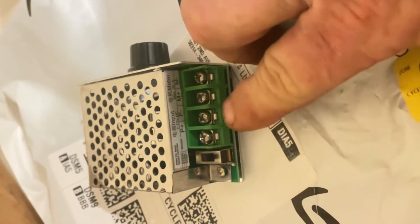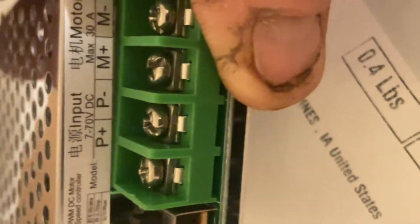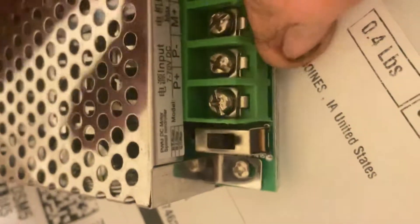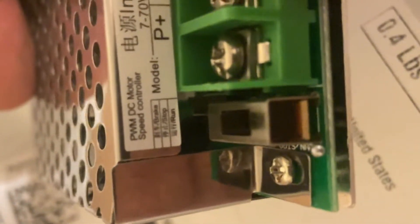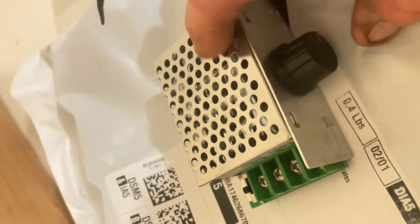This is just a DC motor controller. Pretty simple — what you have is you run two wires right here to your motor, and you got two wires coming in from your battery. The switch on here is a motor brake, and it's possibly a reverse switch. I'm not going to run that, I'm just going to leave that alone.